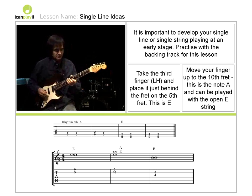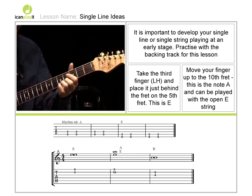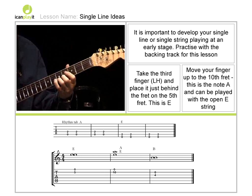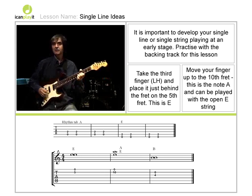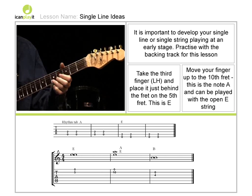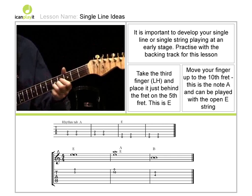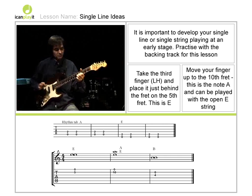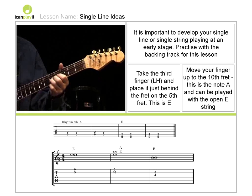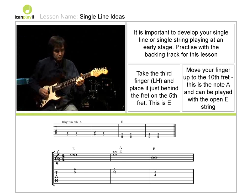In the case of this particular idea, I want you to take the third finger and place it behind the fifth fret. This is like tuning the guitar — back to that very first lesson when we were learning to tune. I said to put the fingers behind the fifth fret. So we place the third finger on the second string behind the fifth fret, which gives us the E note. This means we can play this note plus the open top string, and it creates a really nice sound.